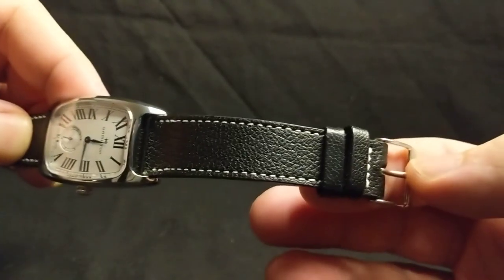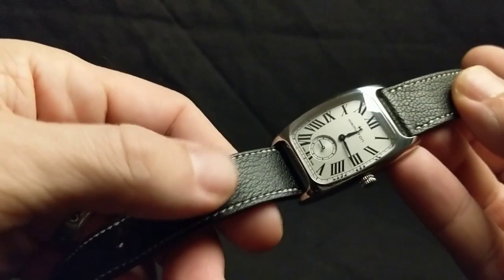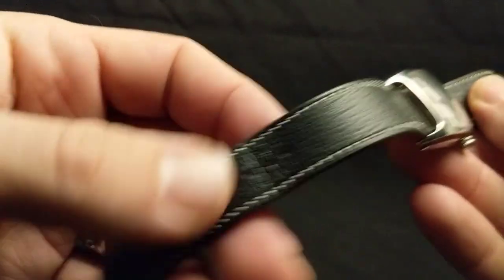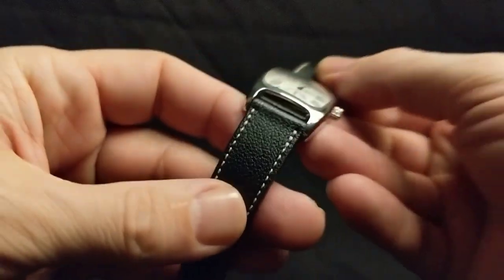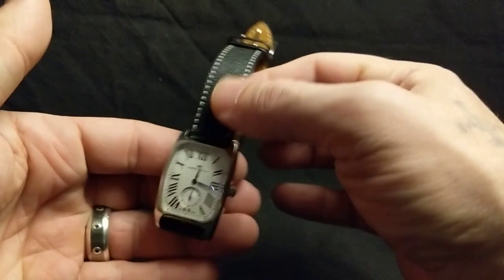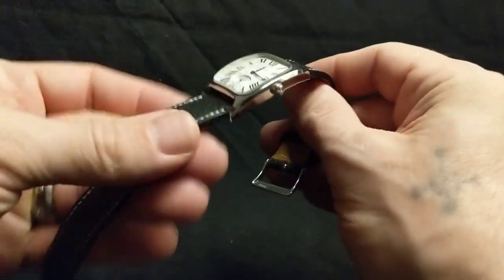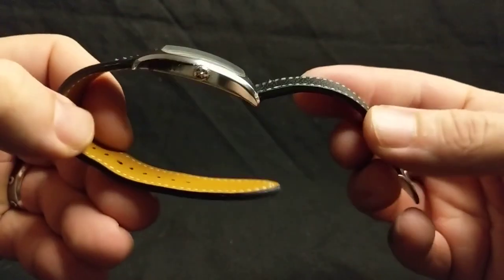Here is the second strap that he got me, and this is actually a Fluco strap. I like that contrast stitching — I think this is actually the only strap I have with this. I usually get matching thread, but it looks great on watches like this. It looked great on the pull router as well. This is also pretty pliable and really comfortable. Super decent quality on this.